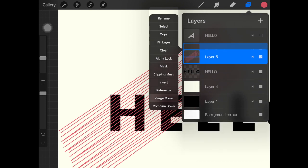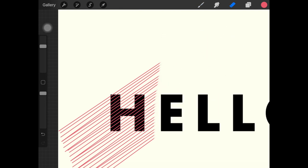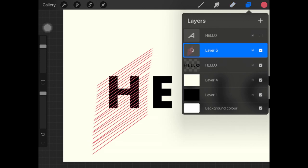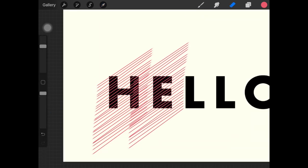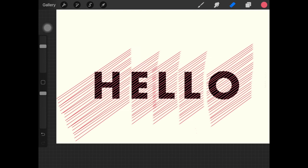I'm gonna duplicate this layer again, select it, and drag it down. Then I'm just gonna merge it down with all the layers we have and erase the part going over the other letters, because we want the same type of line spacing on each letter. Don't worry about being too precise because we are gonna be creating a clipping mask anyway. Duplicate the layer again, take it over another letter, erase any overlapping parts, and keep doing this until you've covered all the text.